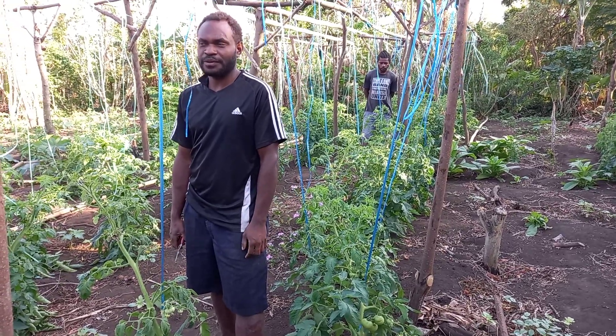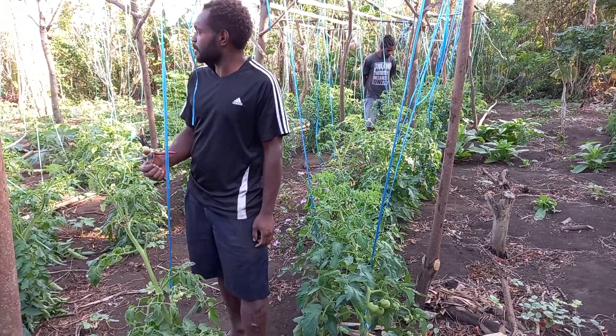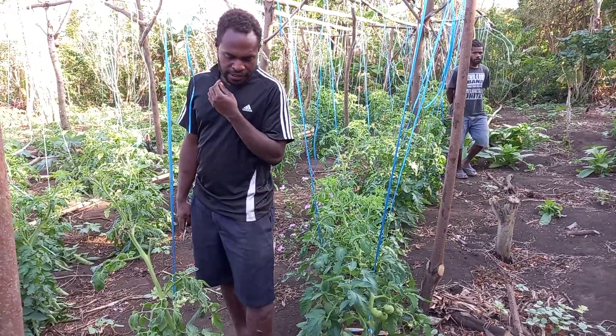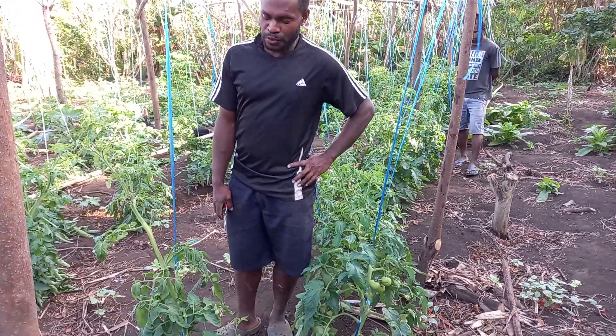Good morning everyone. Today we are going to start looking for the background. And we are going to prune the tomatoes.